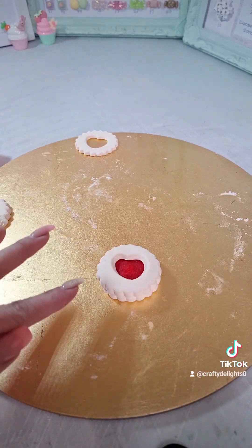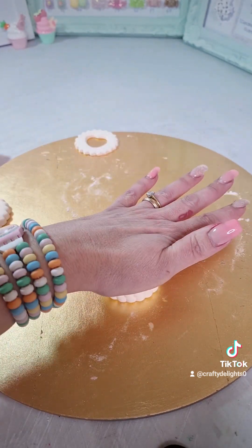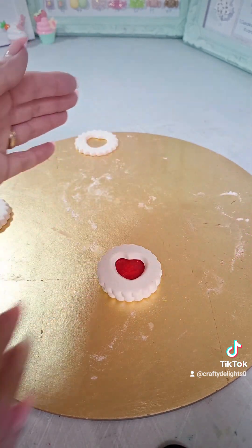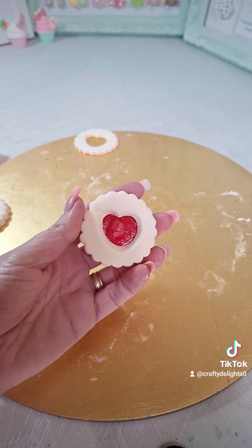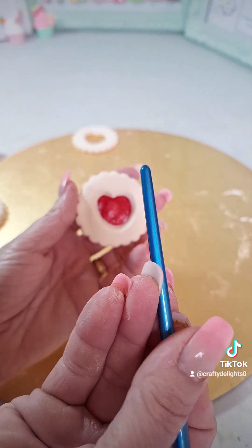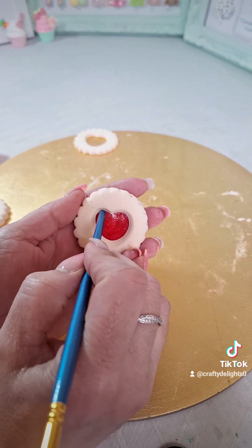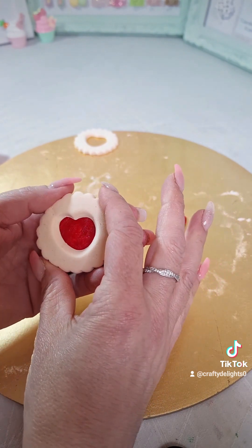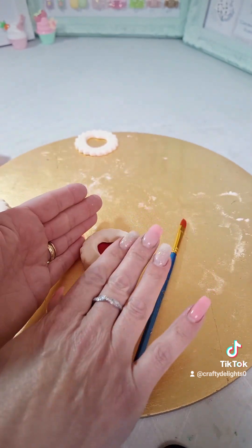Just before we colour it, one more tip — just use the palm of your hand because this clay does swell a little bit, and just press it down gently. That will help it adhere. If your love heart has become a funny shape, just get the end of a cocktail stick, a skewer, or the end of a paintbrush, and gently pull it back into shape. Mine hasn't come out of shape, but just in case yours has — that's the way to adjust your love heart.